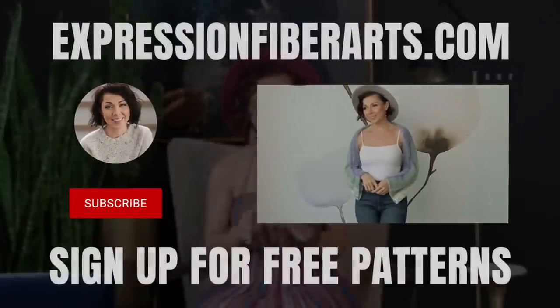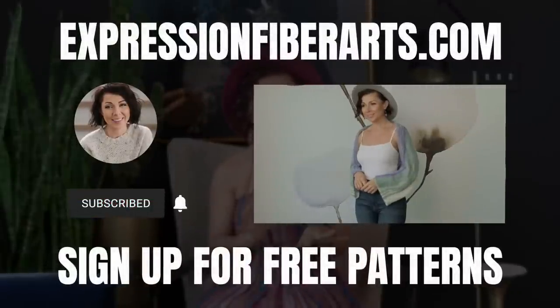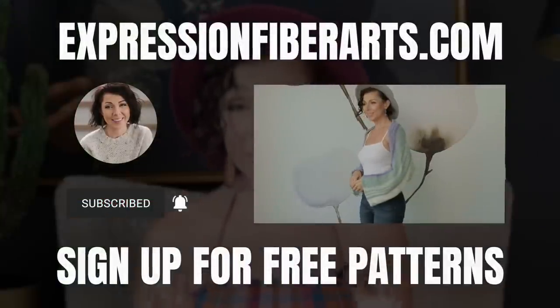You can download the pattern and get the yarn at expressionfiberarts.com. While you're there, be sure to sign up for email updates for weekly free knit and crochet patterns.